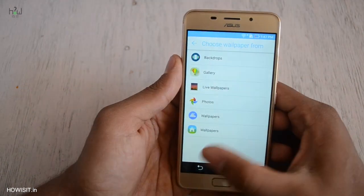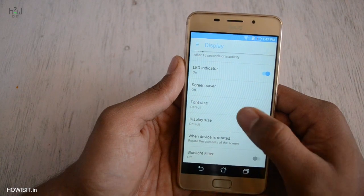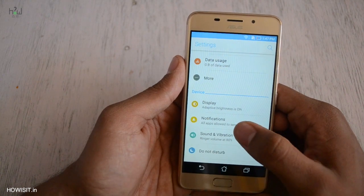Despite being an HD panel, the text appears adequately sharp. I don't have any complaints in using the smartphone. I have been using it for more than 30 days and on my daily usage I didn't find any lags in the display or any sort of color distortion.